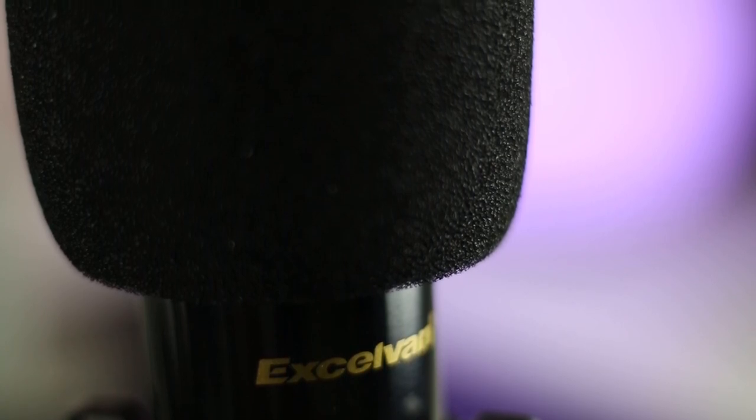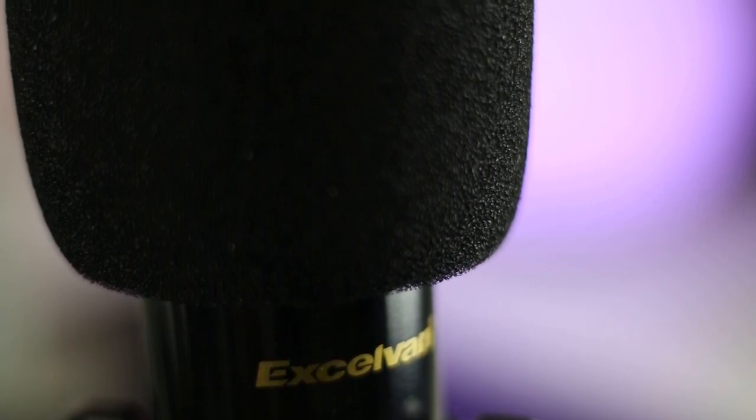Okay guys, so what you're listening to right now is the same everything — same microphone, same setup — but this time I've done a little bit of editing in post. As you can hear, it sounds a lot better. I'm using Adobe Audition, which is quite pricey, so you can definitely use something like Audacity — that one's a great free one — or any other alternative software.